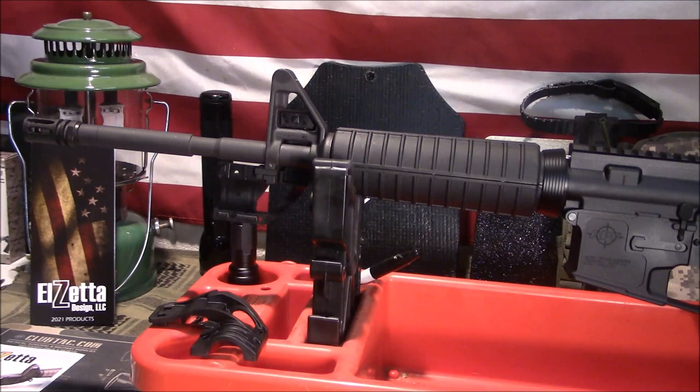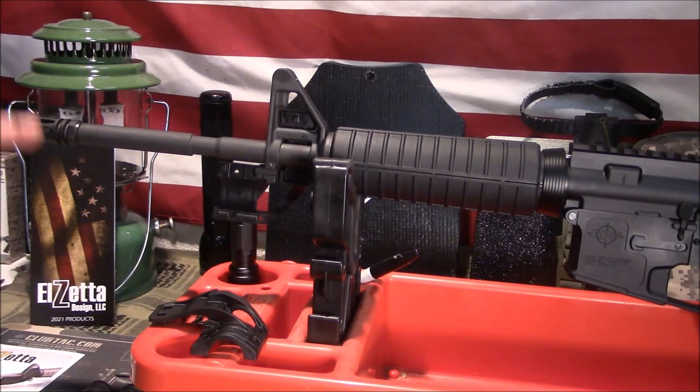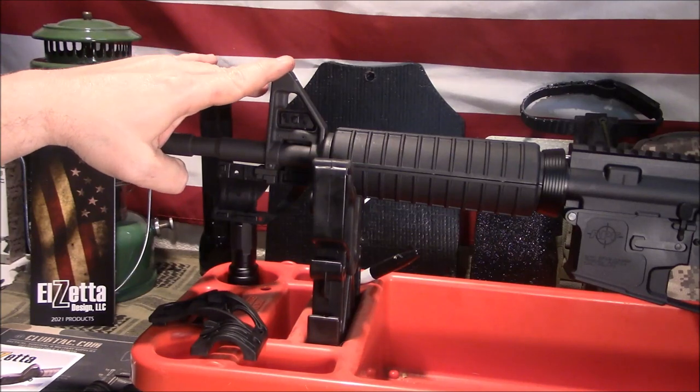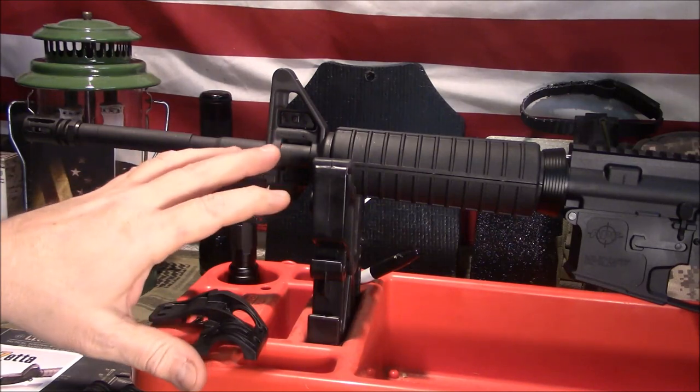Welcome back, guys. Appreciate you tuning in. Today I'm going to show you a budget-friendly option for folks that might have an A2 front sight on their AR. A lot of new ARs have been purchased lately due to the political climate we're in, and that a lot of times means they've bought a standard carbine similar to this one.